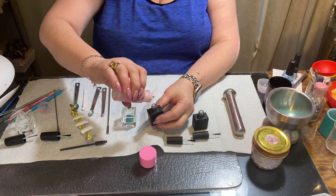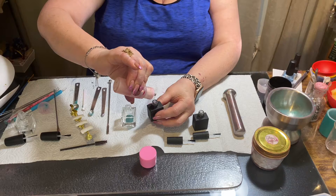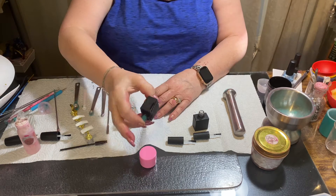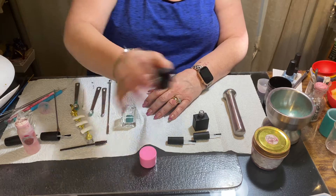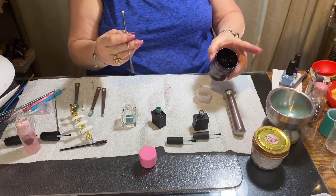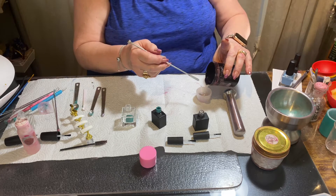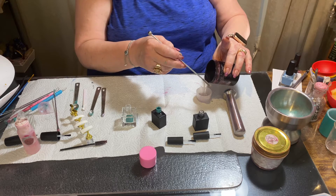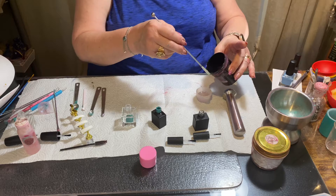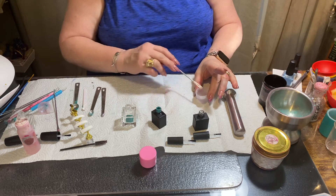We're going to put the alcohol in here. All you have to do is give it a good shake and you get your color. This gel base I get from GRI Laboratories — I'll put the website in the description.